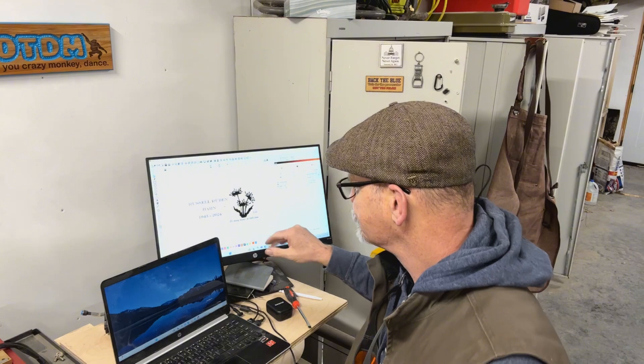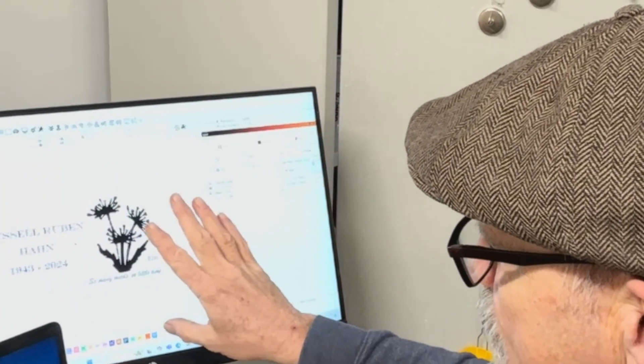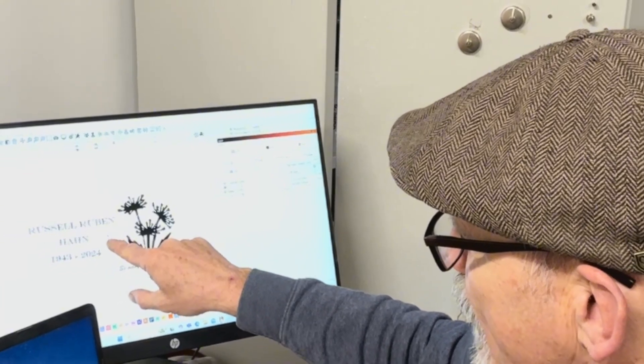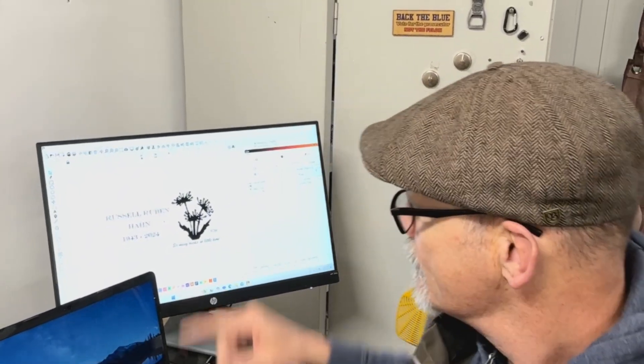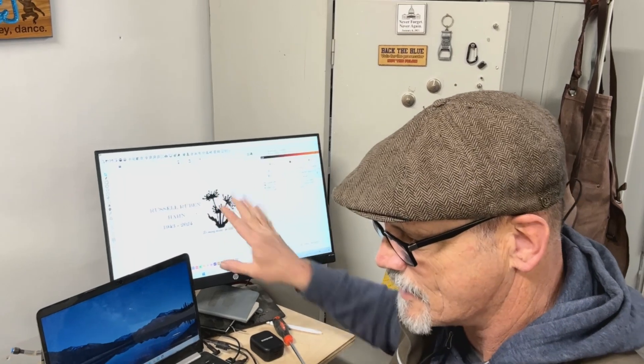First thing in LightBurn here is I've got my design that they want on the lid. What I've done is I've added just a little 0.1 inch by 0.1 inch — a tenth of an inch dot — in the center. And I put that on a different layer than the rest of the engraving, so it's on its own layer.